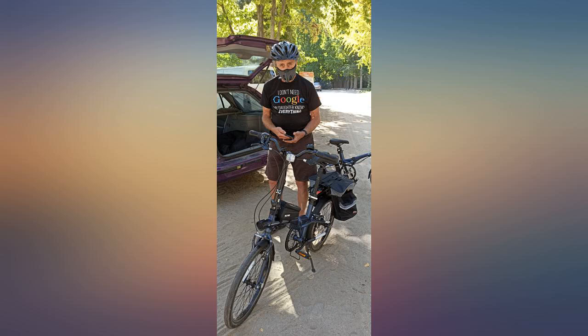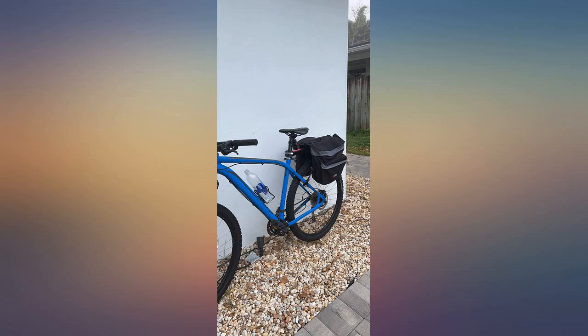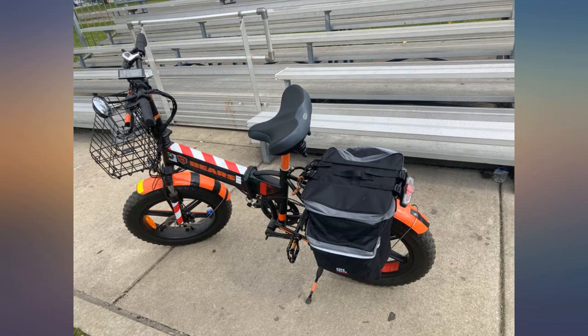As recommended by Amazon, I bought this rear seat saddle bag together with the Amorine rear seat rack for my Decathlon Btwin Tilt 500 foldable bike.